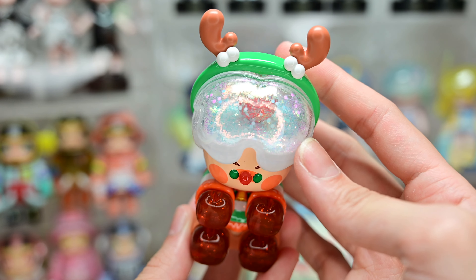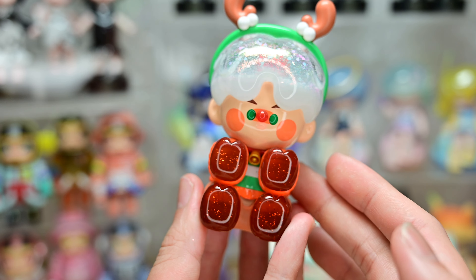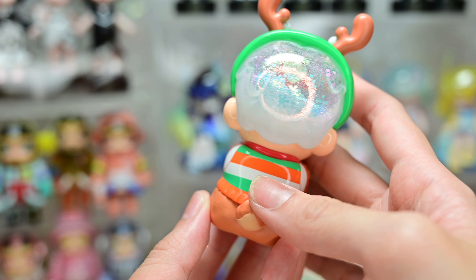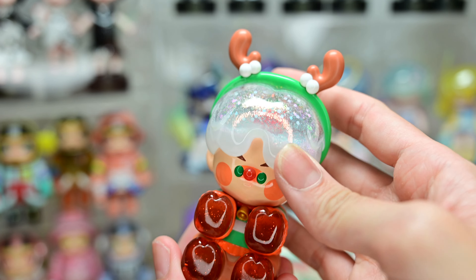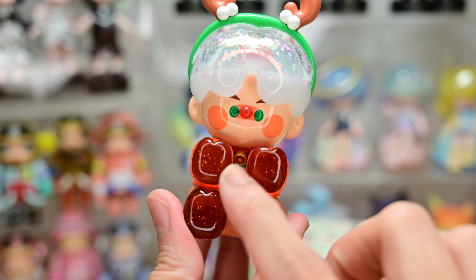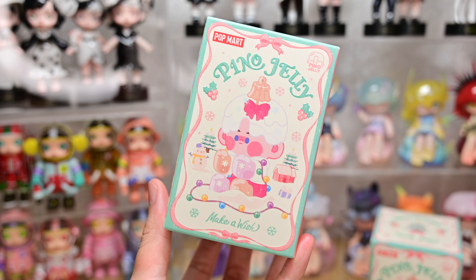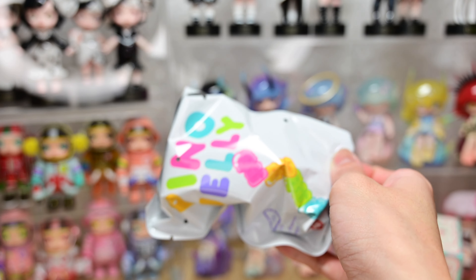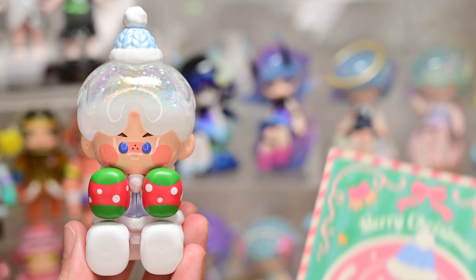The fourth figurine is called Hungry Reindeer. I really like him too — why do they all look so good? I love this cranberry red that they use for his hands and feet. He has glitter in his head again, and I believe that is an apple inside. Is that why he's hungry — because the food has gone to the head and not to the stomach? He's wearing this adorable knitwear that's orange, white, and green in color, and he has reindeer horns with two little fur balls. He has a little bell right in the middle of his shirt. This one is awesome.